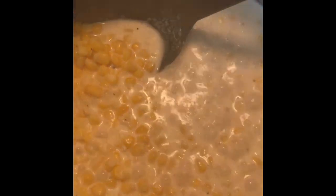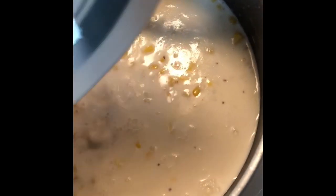The butter has melted, so now I put the flour and milk mixture in and stir it until it starts to thicken.